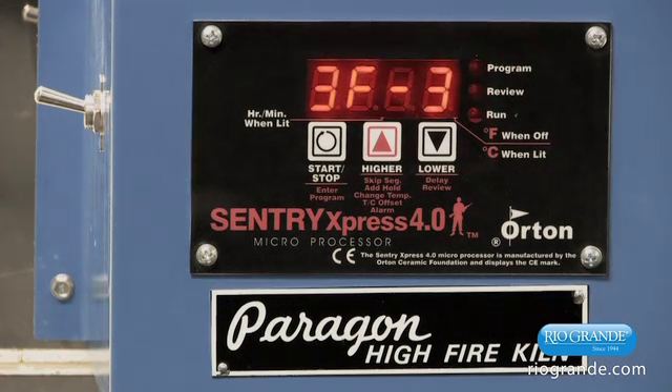At this point you should hear a beep, and you're going to get some numbers with a dash — that is just telling us the configuration and the software version. That should go away in a few seconds, and what you should then see is 'idle' alternating with the temperature that's inside the kiln at that time.